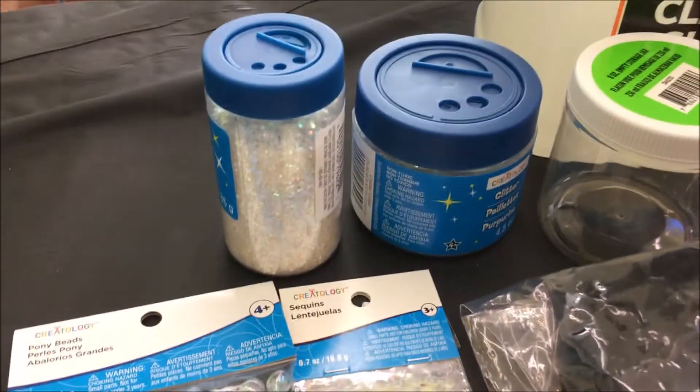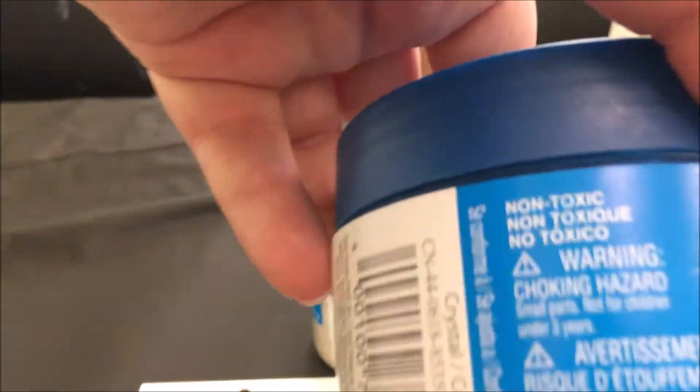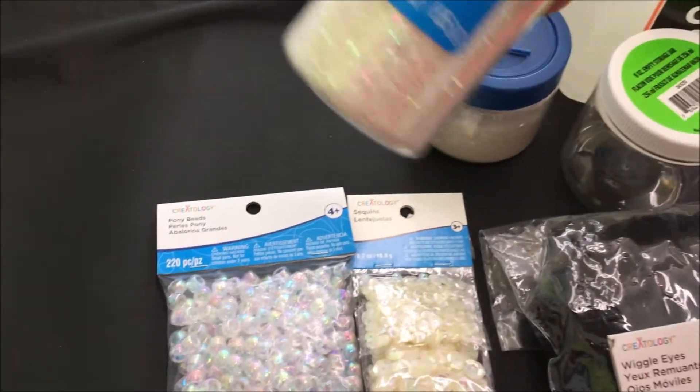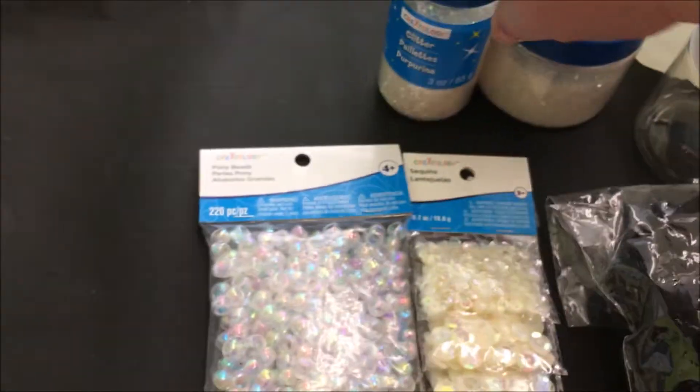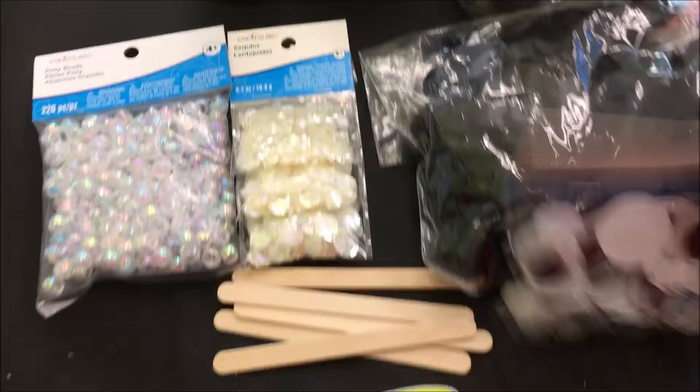You're going to need some iridescent glitters and two different kinds. I like a chunky glitter and another iridescent kind. You need some iridescent pony beads, some sequins, and some black pom-poms.